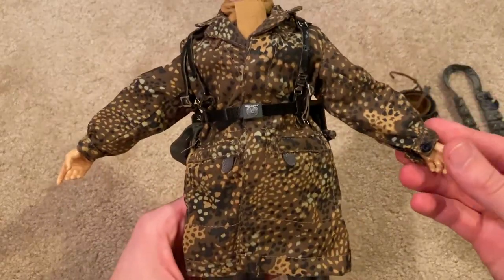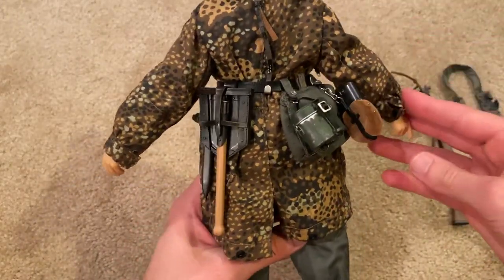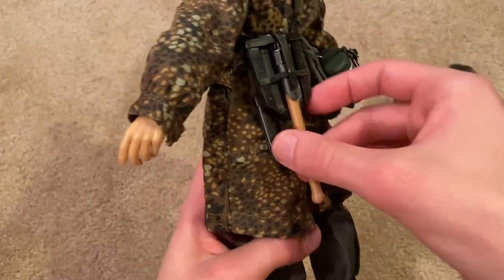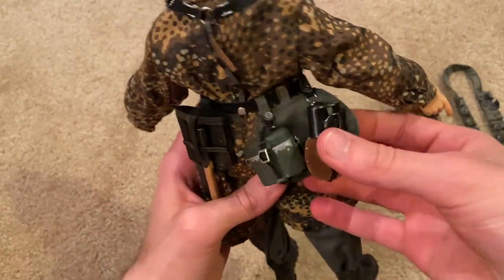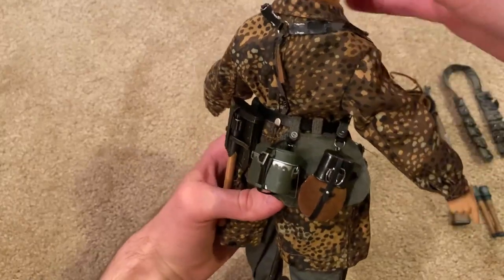He's got his belt of course with the Y-strap, and in the back there's a nice shovel. His knife is also attached onto the case — that looks very nice. And there's standard German equipment in the back as well.